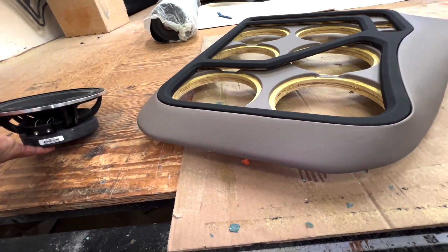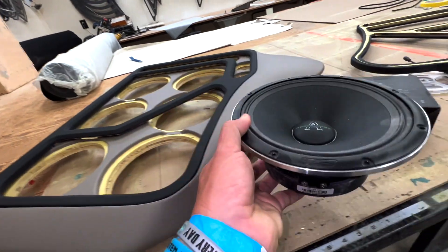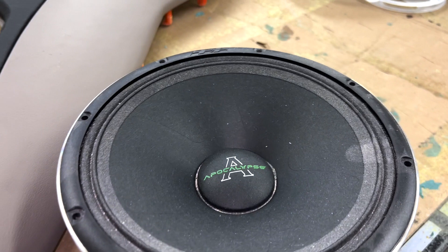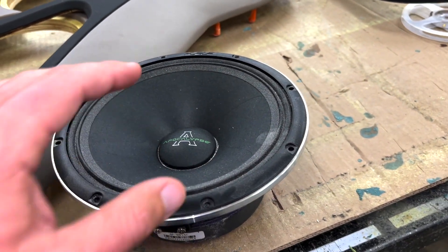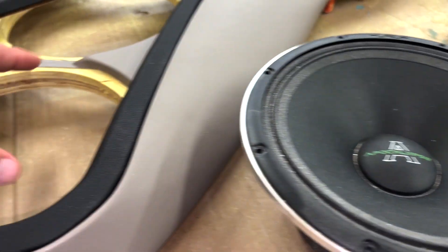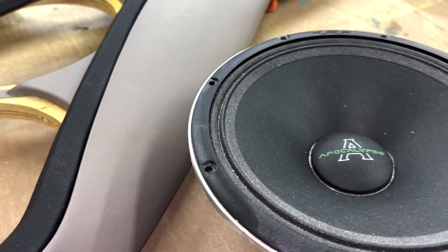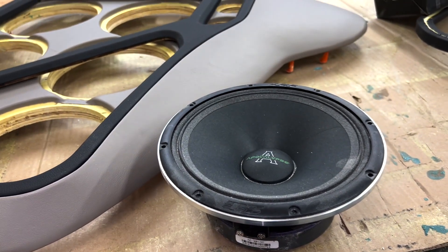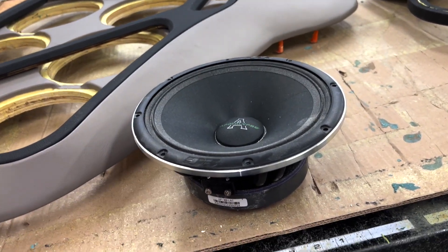We're using the measurements off of these panels. As you know, I have a great relationship with Death Points and they make my mids, so my mids will be here soon. They've been fitting these panels to those measurements so it'll be good to go once mine get here. They didn't have to wait on making the panels — they were able to go ahead and do that.